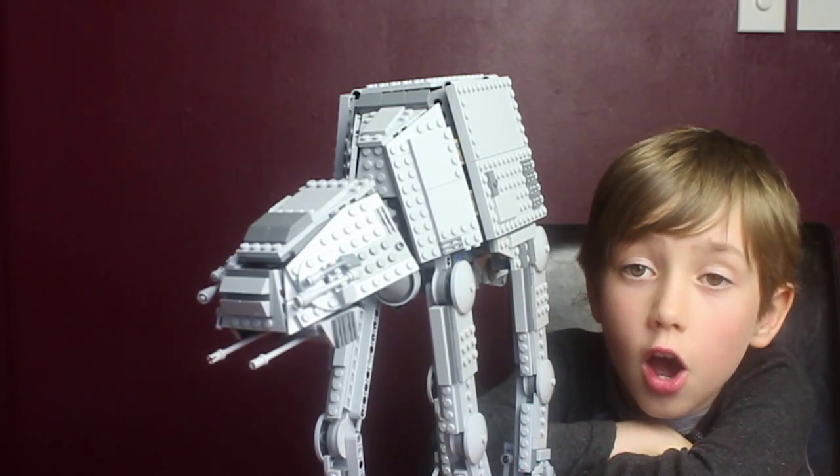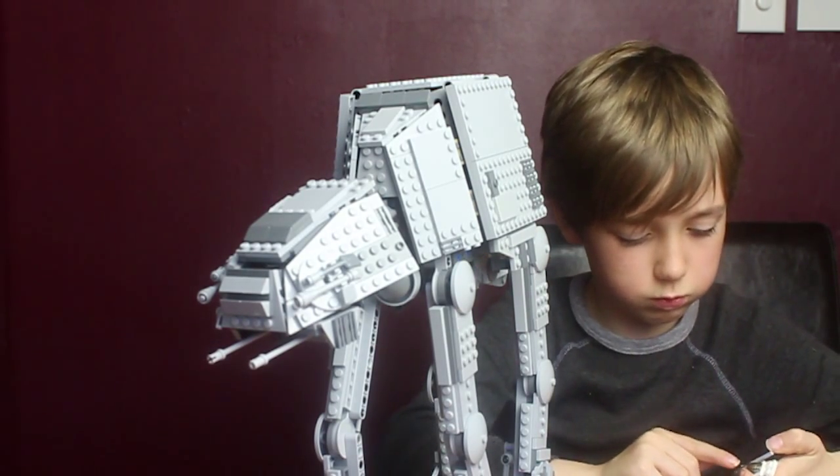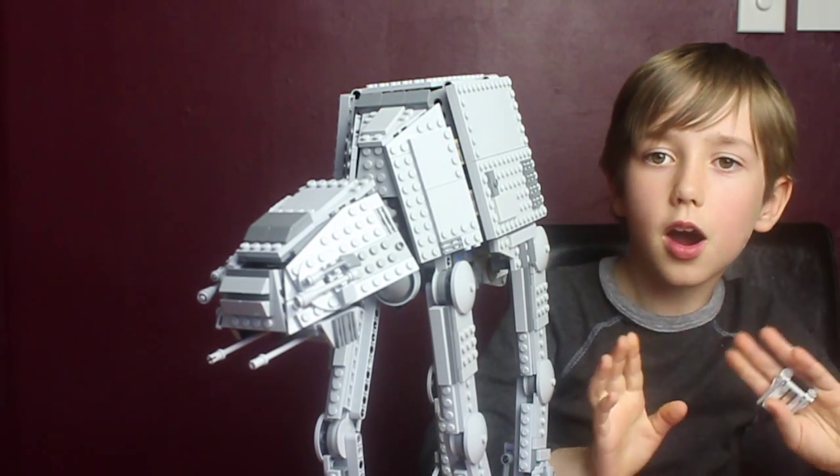Thanks for watching. Hope this helped you. I'll leave a link in the description to one of these smaller fighters that you might want. It may seem like a bit of a price, but it's well worth it. Bye!